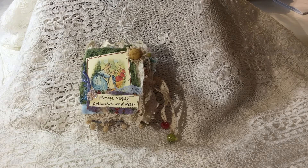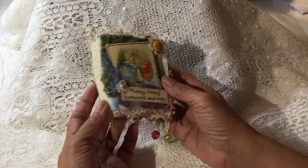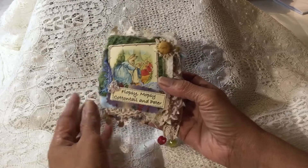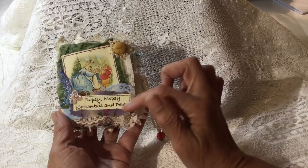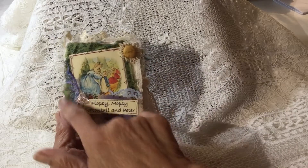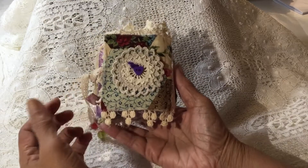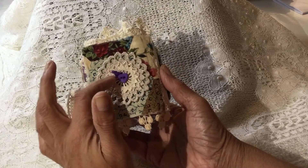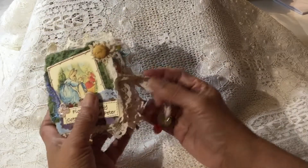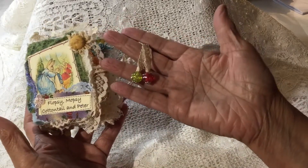I decided to use Peter Rabbit as the character in this little book — it's just a little fabric book, a little shabby style book. The images are in paper, and so is this little tag right here, but everything else is in fabric. I've got a little covered button right there and just a few little snippets of laces and fabrics and fibers. I've got a little bit of lace on the spine, and then on the back I've got some fabric and a few little doilies, and a little purple heart button with some little purple fibers sewn through it. I have it closed with a little bit of lace, and on the ends of the lace I've got a couple of pretty little beads.